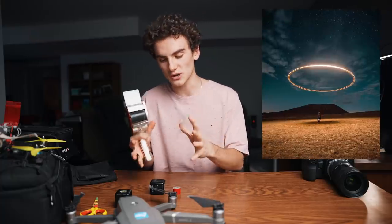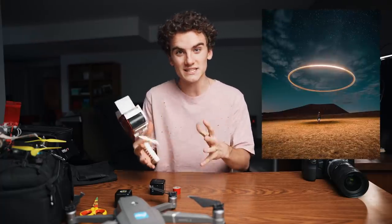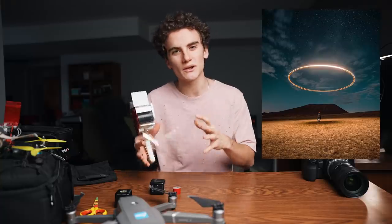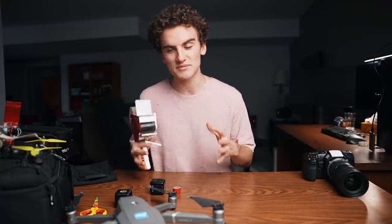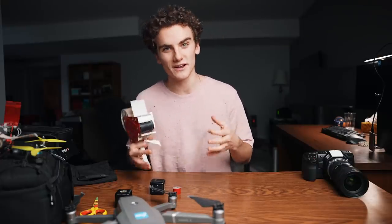I saw this photo on Instagram and I thought it was really cool. What someone had done was taken their drone and attached some extra lights to it and basically used that drone for long exposure photos. I've seen this concept done a couple times before but have never had the chance to try it for myself. So I thought it'd be really fun to go and try to recreate this photo and do some long exposure drone photography.